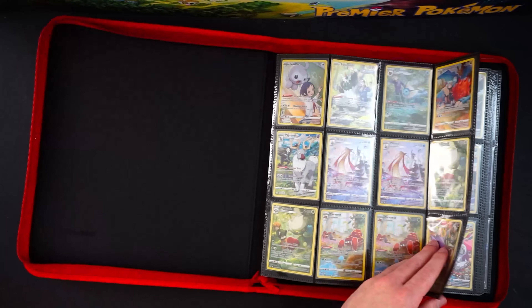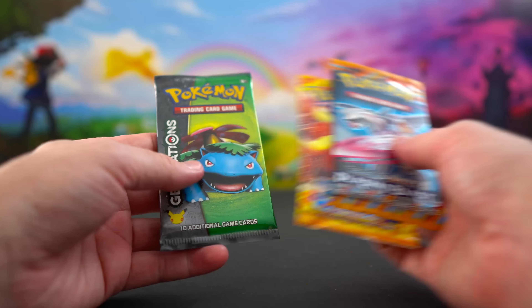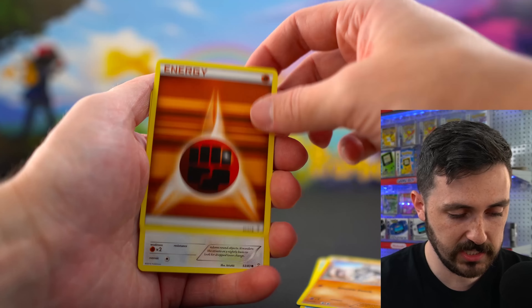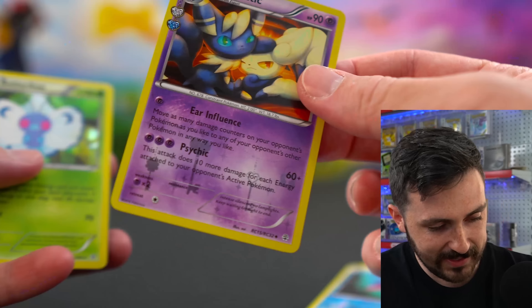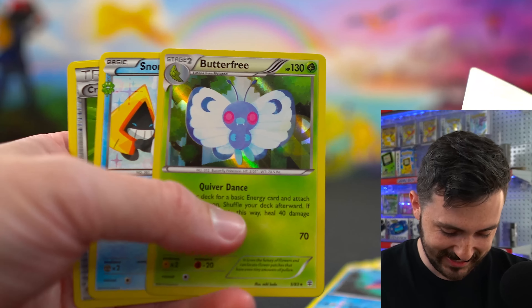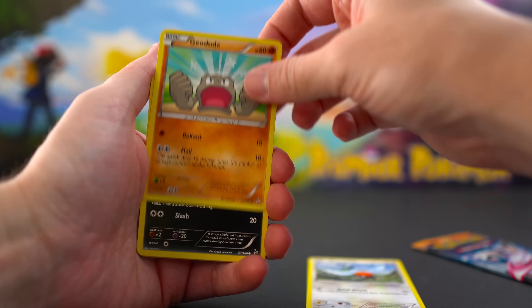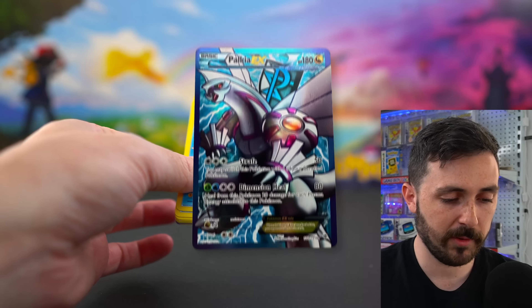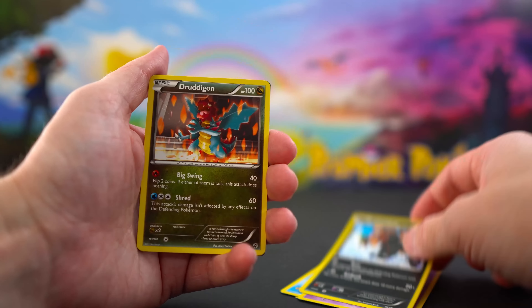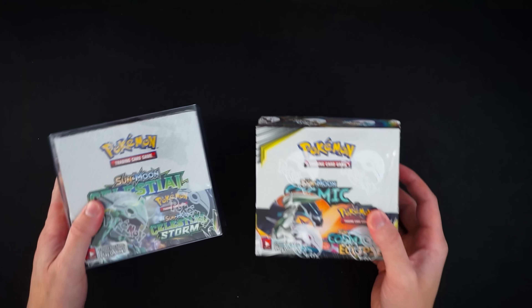Before the final vintage binder, we open three more packs. Generations: Machop, Meowth shelter reverse — and a Mewtwo holo! Two reverses plus a Butterfree holo. Flash Fire: Fletchling, Geodude, Stunky, Bergmite, Sandile, Durant reverse, Floette — nothing great. Triumphant: Ducklett, Remoraid, Solosis, Houndour, Druddigon, Bagon — and a Carracosta. Then in the collection we've also got booster boxes — Celestial Storm and Cosmic Eclipse — held back for future live streams or giveaways.